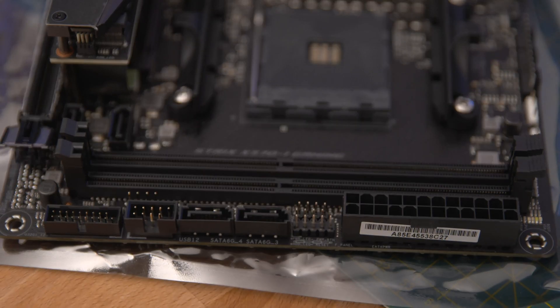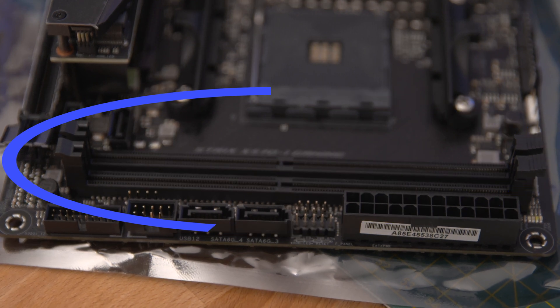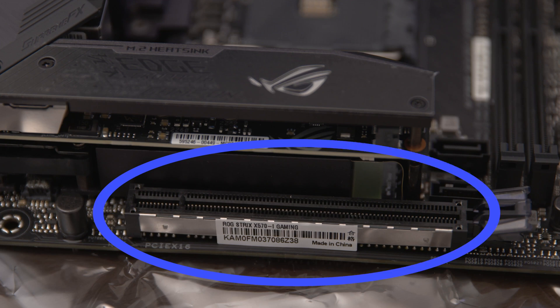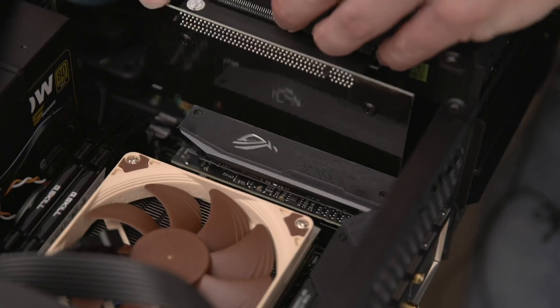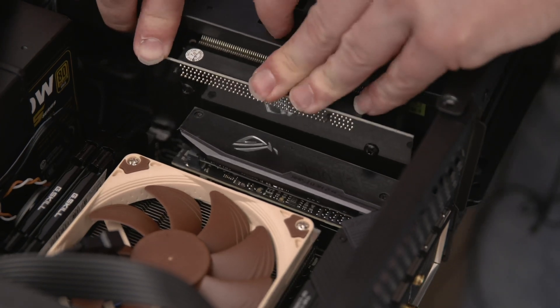Here's a better look at the two dual channel RAM slots, which can support DDR4 sticks up to 4800 megahertz overclocked. The main reason I bought this board was for the PCI Express 4 port for future-proofing graphics cards. The GPU I'm going to be installing isn't PCI Express 4 compatible, but having the slot now means I won't have to upgrade the whole motherboard in the future when I do upgrade to a compatible video card.